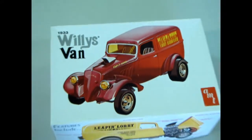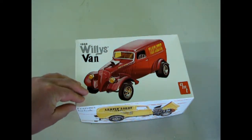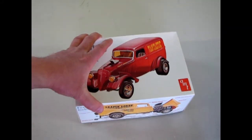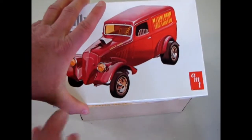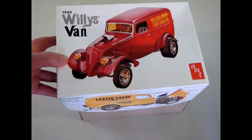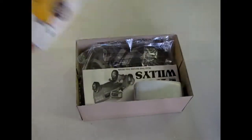Here's a great one for you drag racing model kit building fans out there. This is AMT Ertl's 1933 Willys Van. There's a bit of a blue haze going on — not sure what happened there. But this is a cool old dragster kit from 1995 that they reissued. The original box art is of course from the 70s. This one came out under RC2 and you could probably find it on eBay. This is out of my own collection.